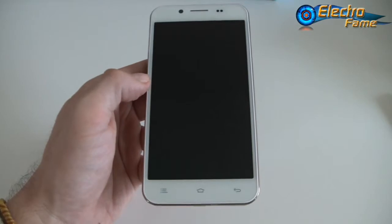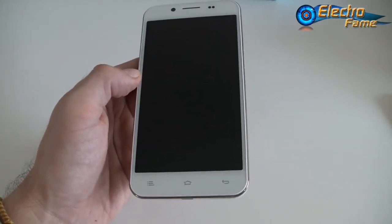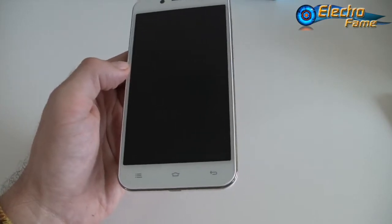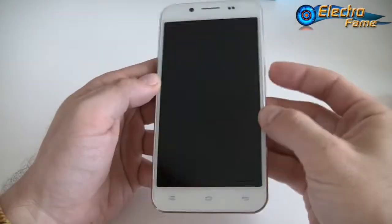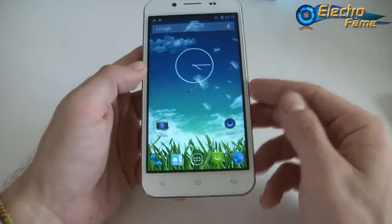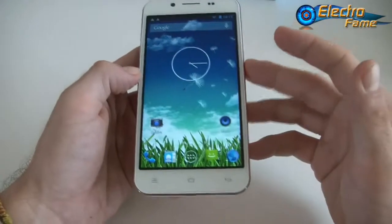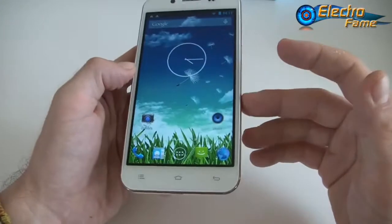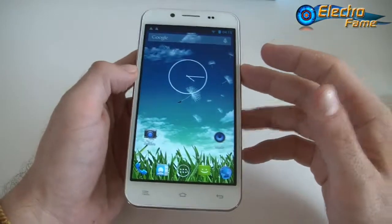If you have any questions, feel free to leave a comment below and we'll get back to you as soon as possible. If you want to purchase this smartphone, click the top left corner of this video to be redirected to our website at www.electroframe.com. Hope you enjoyed it — see you in the next review. Bye bye.